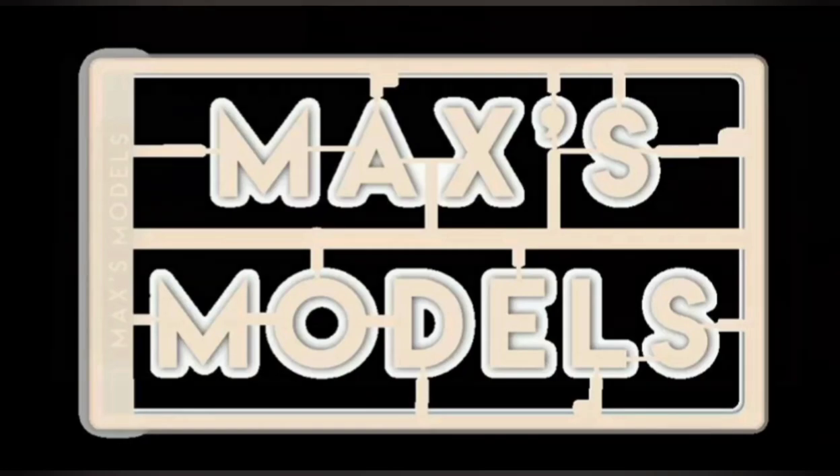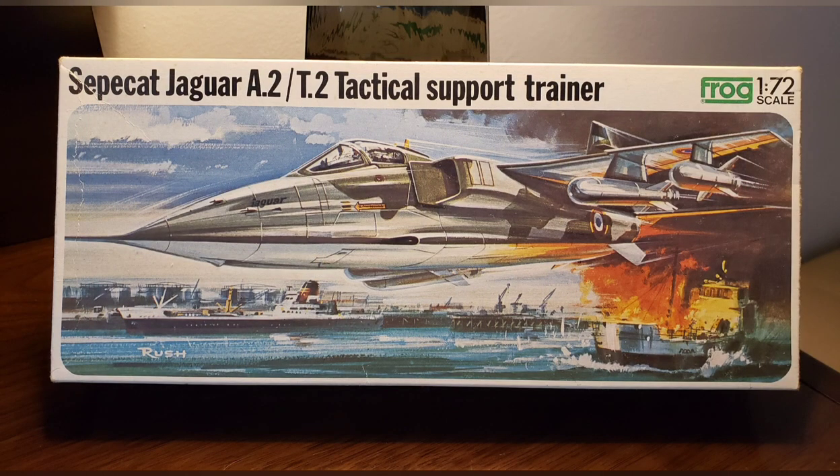Hello everybody. Max of Max's Models here. I hope you're having a wonderful evening. I'm down here in beautiful San Juan, Puerto Rico, and I brought a road build with me.